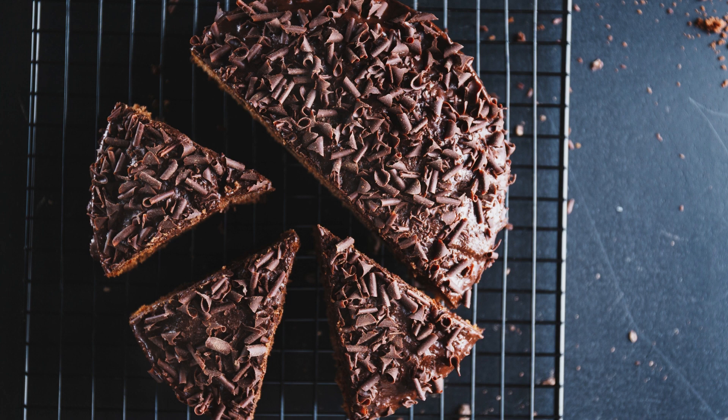Add the eggs one at a time, mixing well after each addition. Stir in the vanilla extract. In a separate bowl, whisk together the flour, cocoa powder, and salt. Gradually add the dry ingredients to the wet ingredients, mixing until just combined.